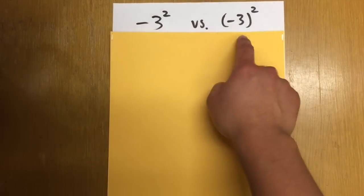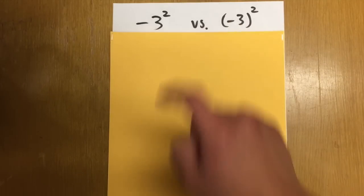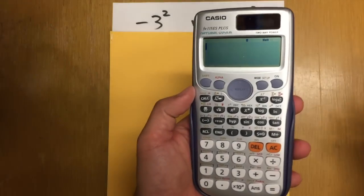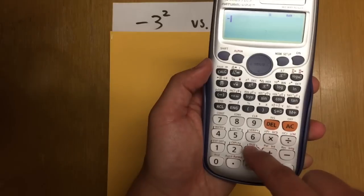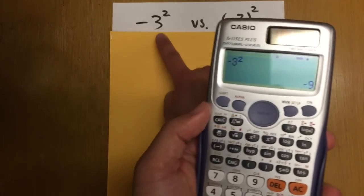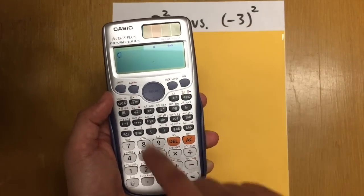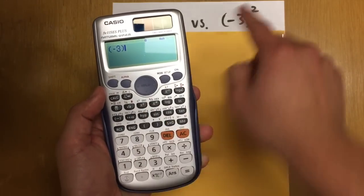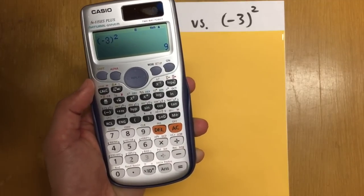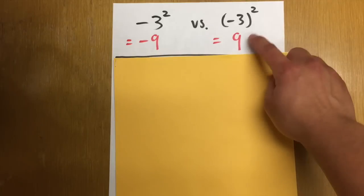Let's do some exponents. We have two questions: negative 3 squared, and parentheses negative 3 end parentheses squared. Do we get the same answer? The first one has no parentheses — just press negative 3 squared and hit equal, and we get negative 9. The second one has parentheses, so open parentheses, enter negative 3, close parentheses, then hit the second power — we get positive 9. The parentheses matter; we get two different answers.